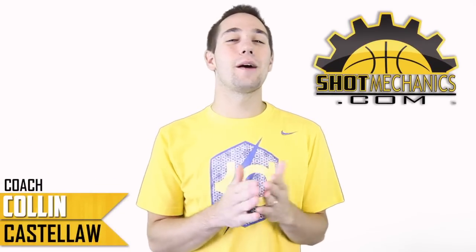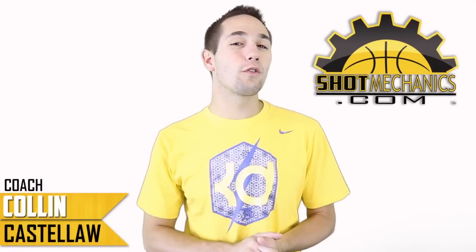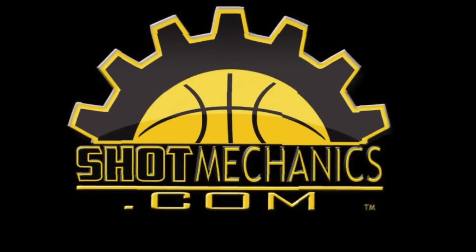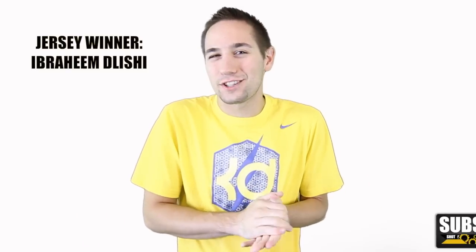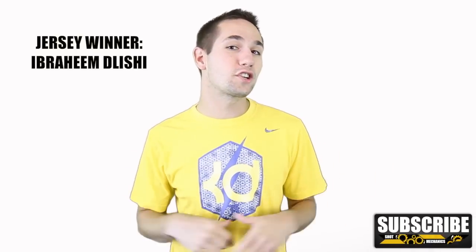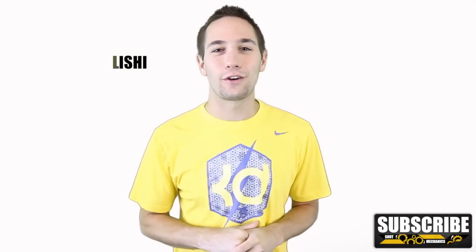Hey, Coach Colin Katzell with ShotMechanics.com and welcome back. Today we're going to go over Paul Pierce's classic step back move. Quick shout out to Abraham Delici — I might have butchered that name, sorry — who was our Instagram jersey winner from last week. If you want to win the jersey this week, just watch the end of the video to find out how.